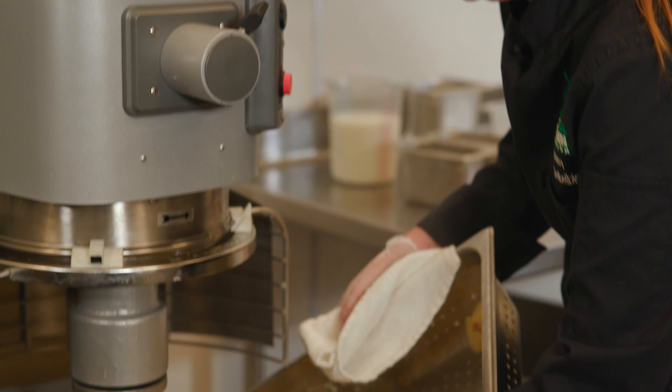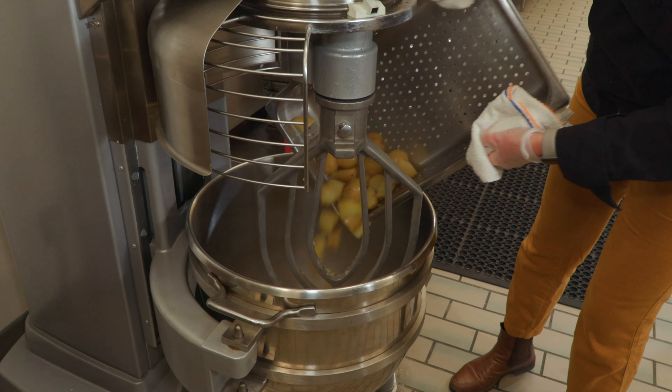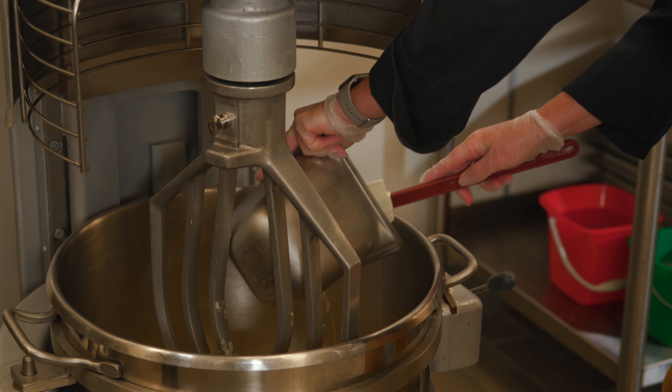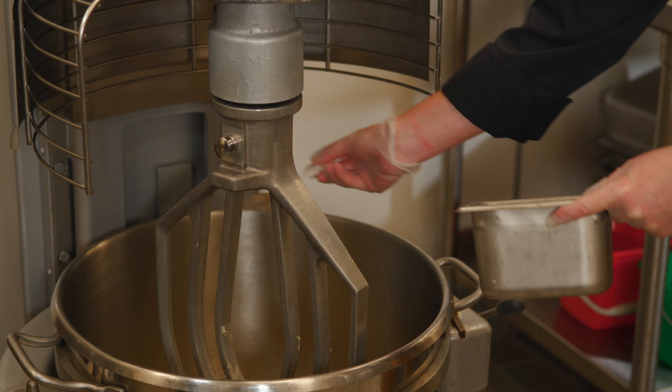Now that our potatoes are fully cooked, it's time to add them to the mixer. Using a large floor model mixer really saves you time when you're doing large batch cooking. The batch of mashed potatoes that I'm making today is 125 servings. Now it's time to add our ingredients — there are really only four: real fresh butter that I've melted, 1% milk, salt, and pepper.